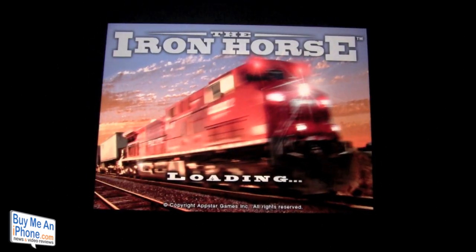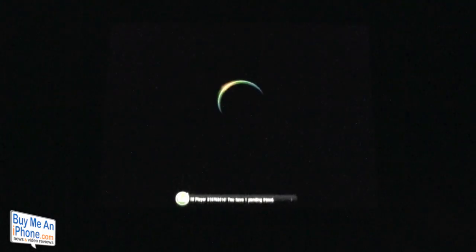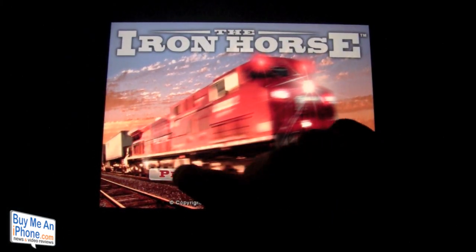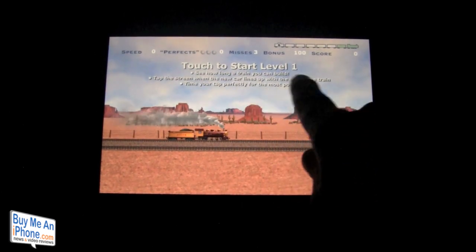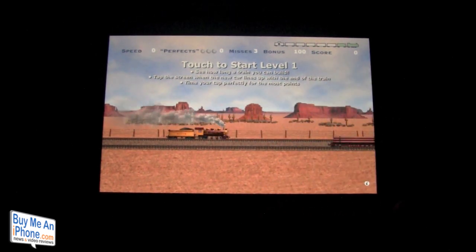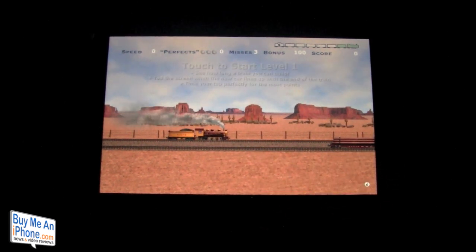Let's get started — as you can see there are some really nice graphics when we start. There is a global high scoreboard here, and we're going to hit play. The objective is to see how long a train you can build: tap the screen when the new car lines up with the end of the train, and time your tap perfectly for the most points. As you can see there is a six-car train, and here is our train to start.